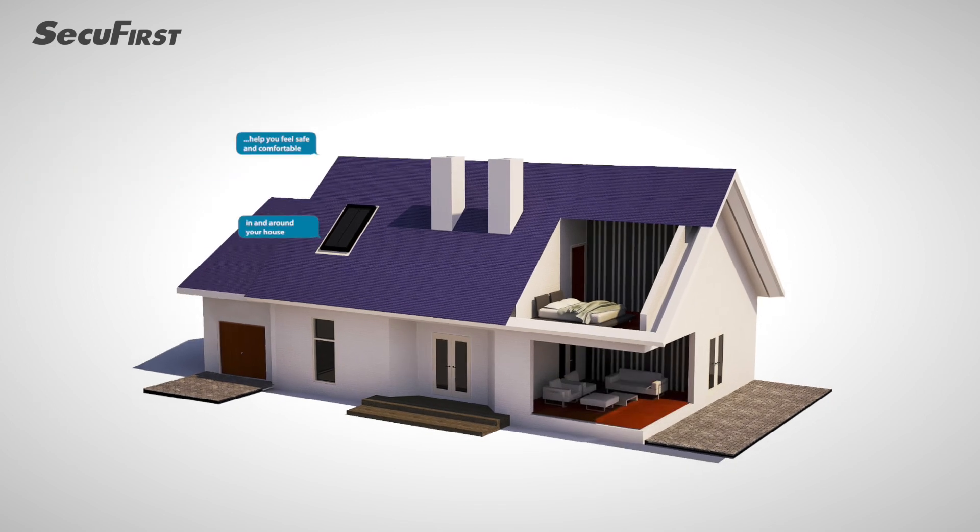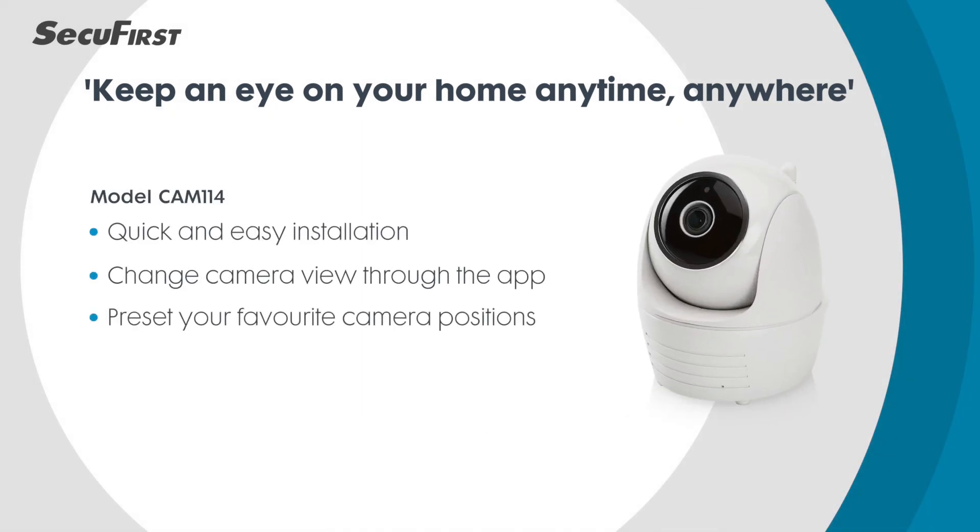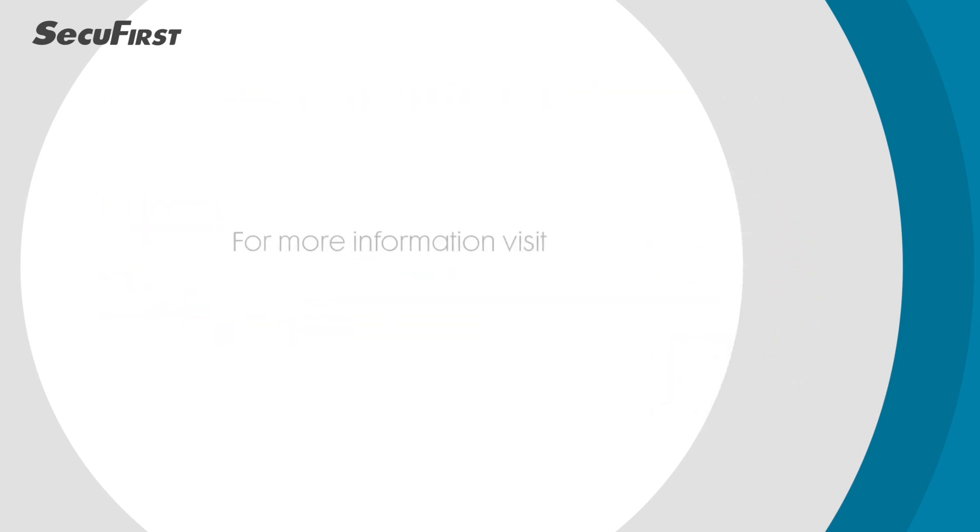Keep an eye on your home anytime, anywhere with the SecuFirst indoor IP camera. For more information, please visit SecuFirst.eu.